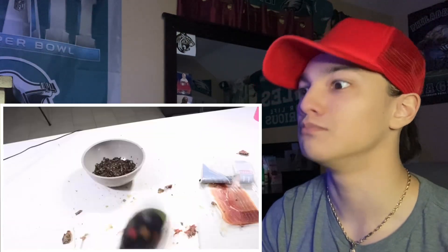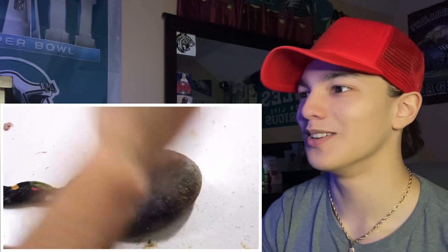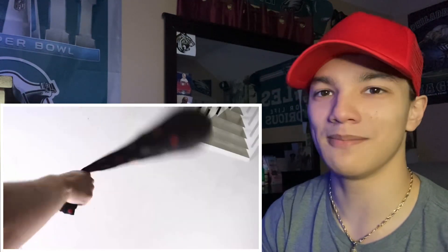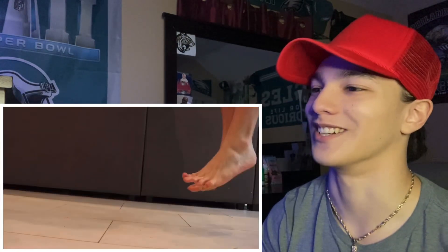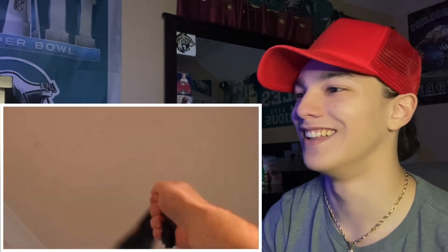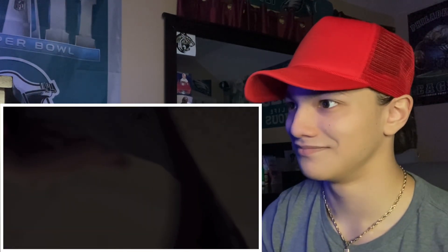What the heck?! God damn it! He's beating that meat — no no no no, stop! What the heck, what the hell — okay.